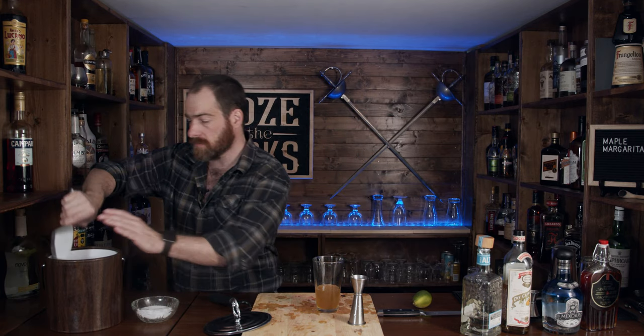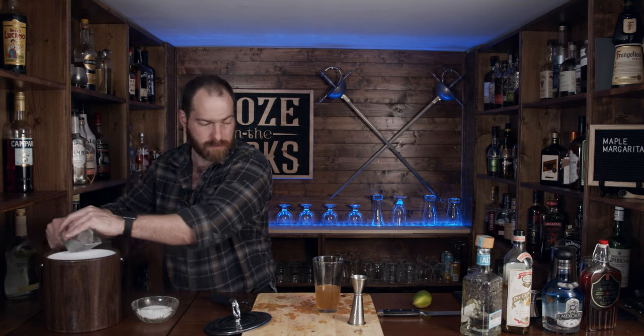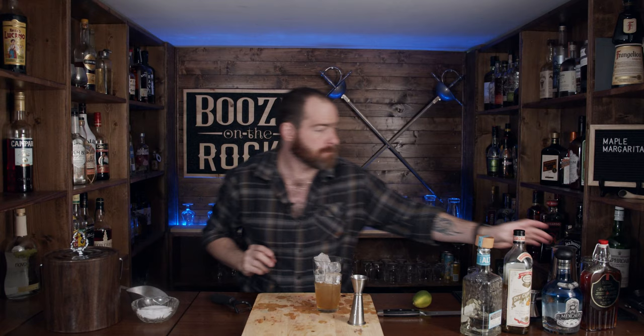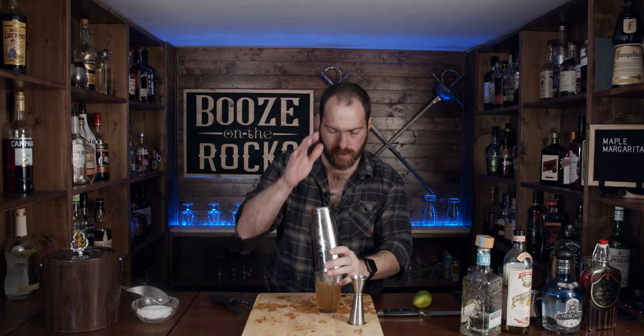Grab a little bit of ice and we're going to shake this for about 10 to 15 seconds. I'm really interested in seeing all of your recipes — please submit them either through Facebook, Instagram, or directly email me. I would be glad to make any recipe you send and try them out here on camera for you.